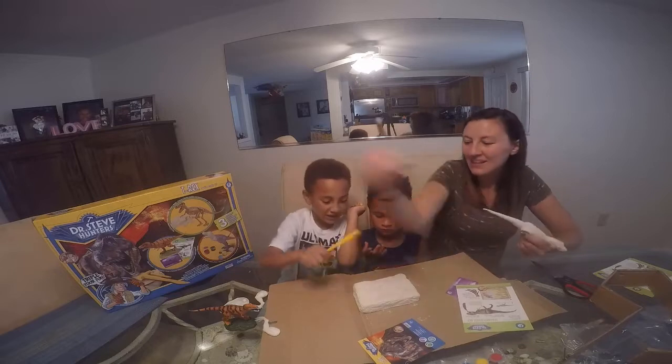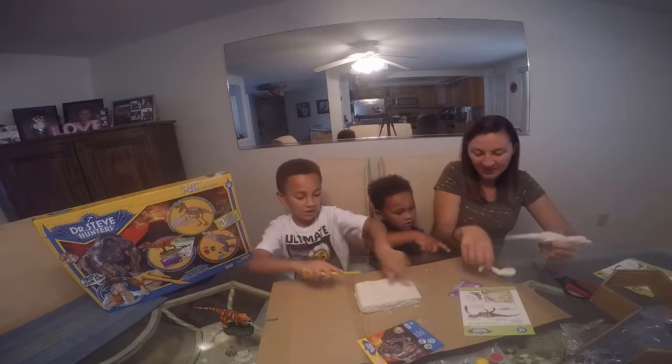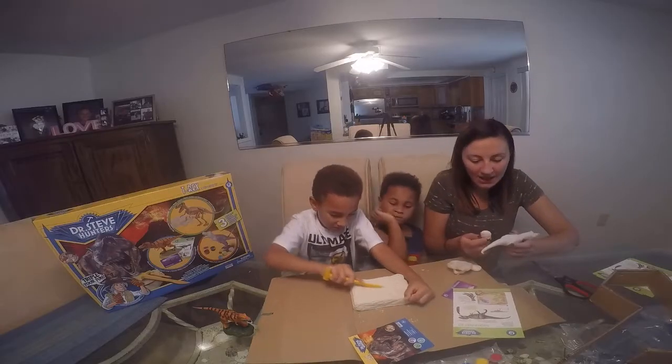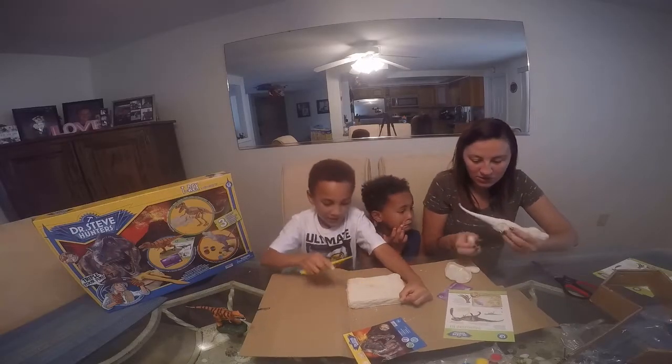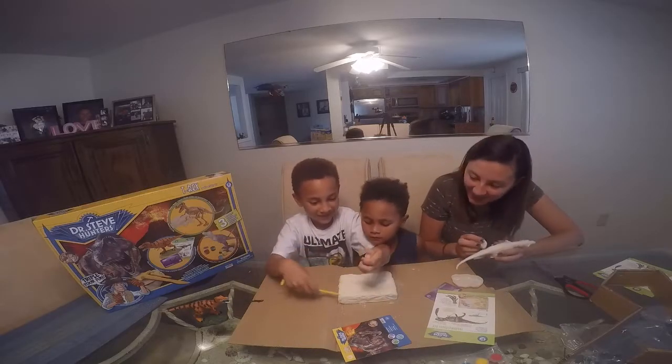Before he breaks anything — I gotta build it first. I almost put the feet on backwards. That's funny.